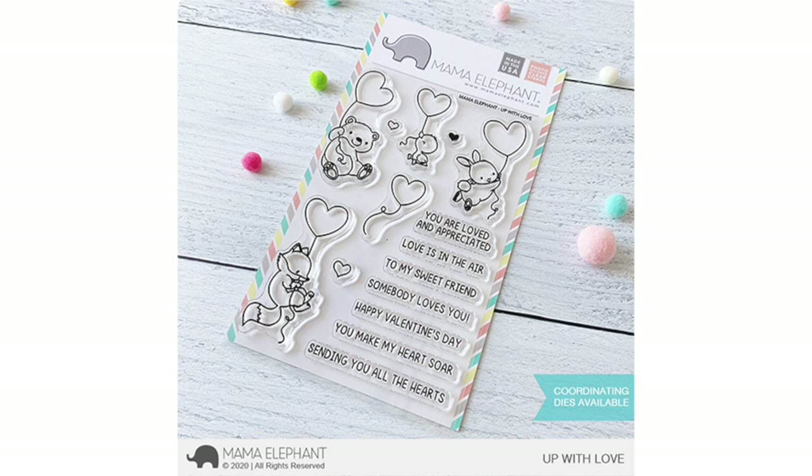Hi everyone, welcome to the Mama Elephant YouTube channel. This is Rena. Today we're sharing the last of the products for the November 15th release. Remember the release drops on 12 a.m. Eastern time.